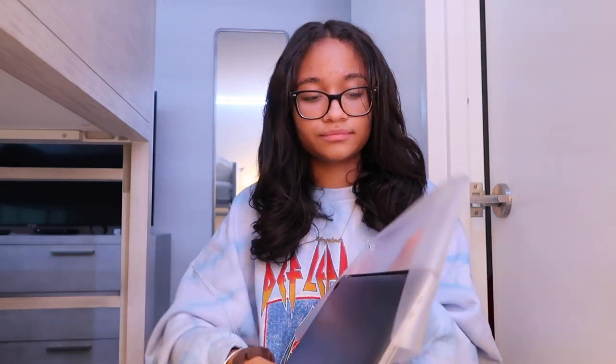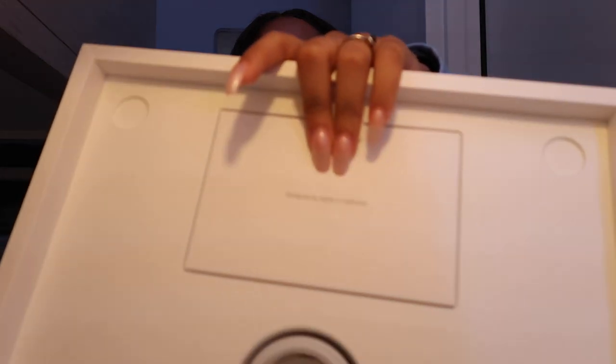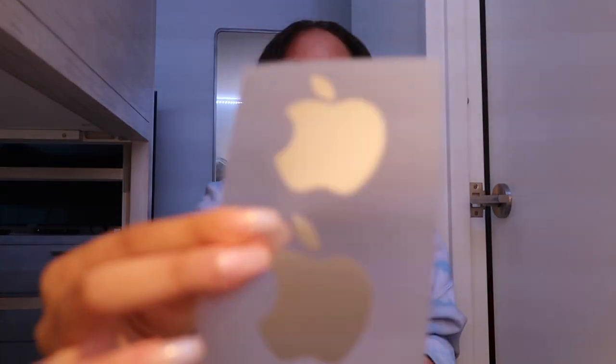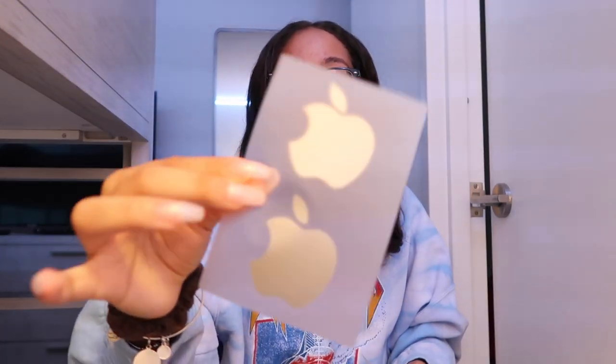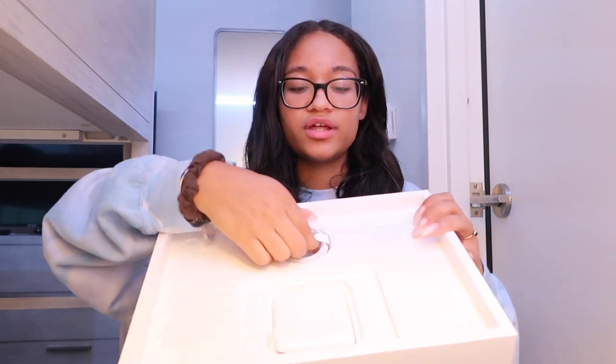Here it is — I'm going to take it out. This is how it looks when it comes out of the box; it just has plastic over it. And here she is, brand new in space gray. Inside the box there are little instructions, and it comes with space gray Apple stickers — oh my god, that's so cute! It also comes with the instructions, which are always good to have.